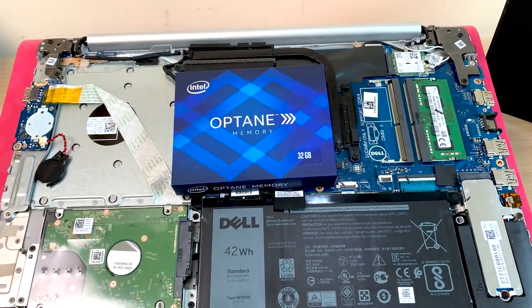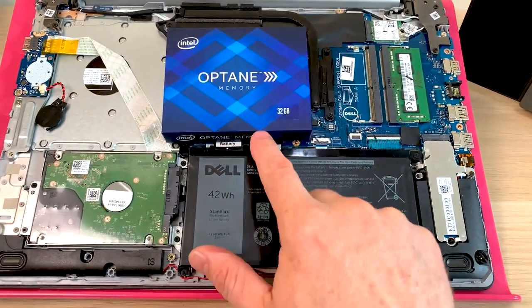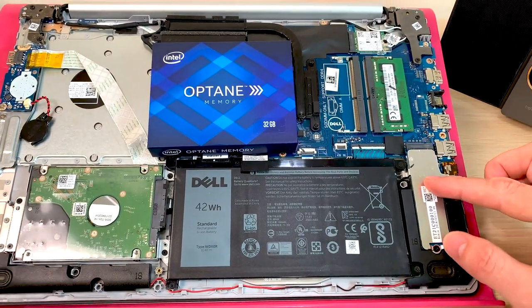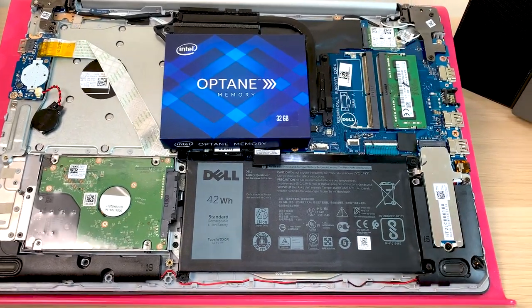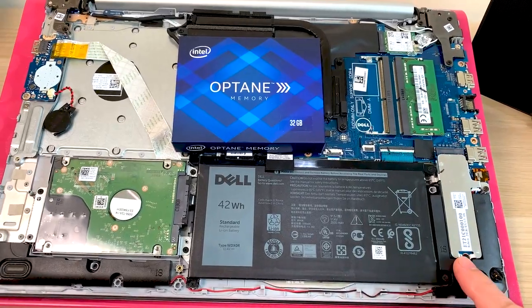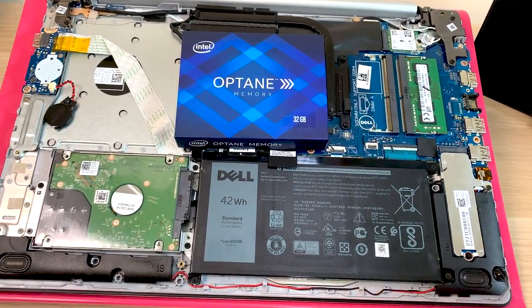So let's talk about this system. It is possible in this laptop to put a larger Optane M.2 module in here and use it as your primary drive — you could store your Windows on it, boot from it, use it as your main system drive. That would be a super fast and responsive system — that'd be awesome.